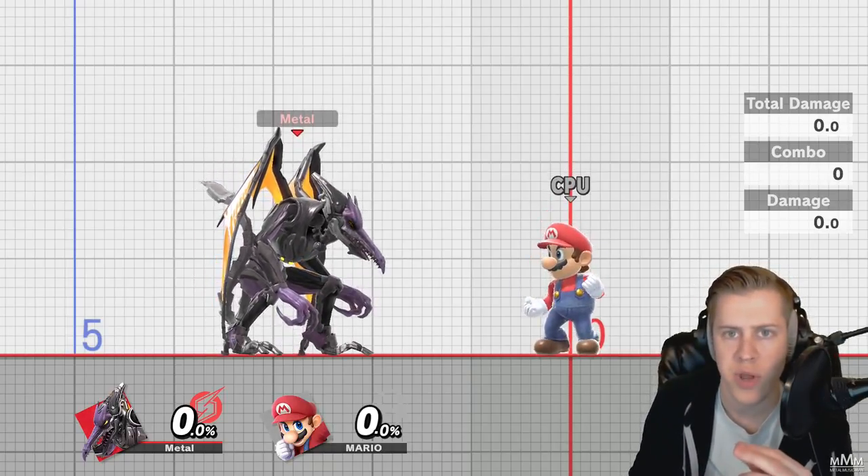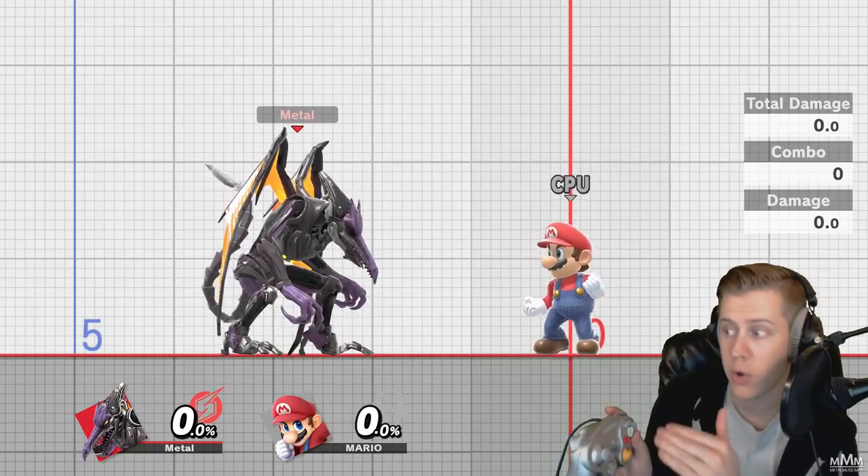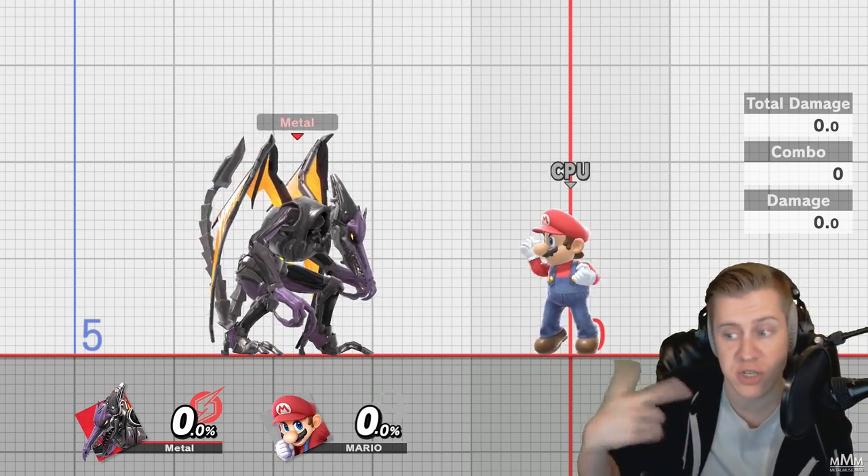All it is, is that when you do an action, you can hold another action — literally hold the buttons on the controller — and it will come out as soon as it can, once the first action is finished.